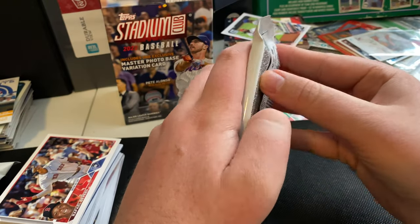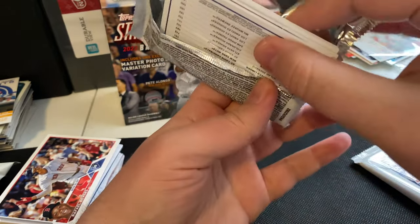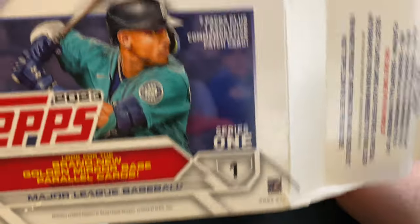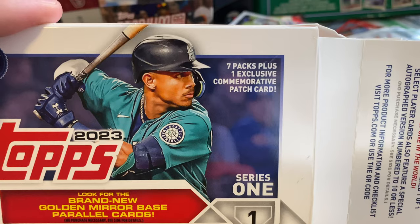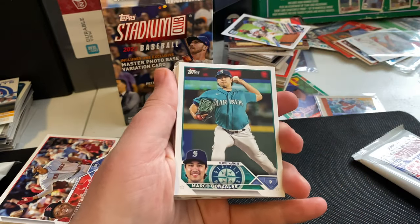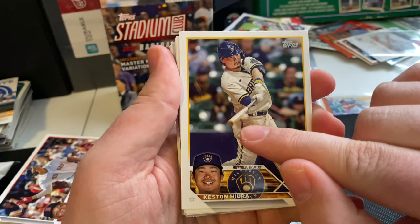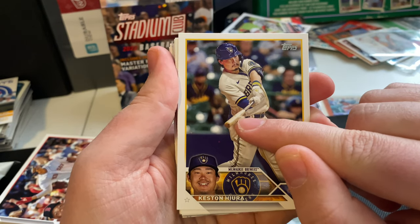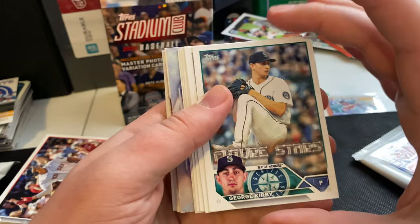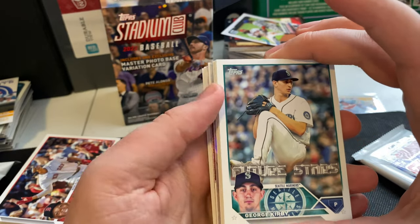Down to the final two packs. I can already tell this is the pack with the commemorative patch card that was advertised on this blaster box — it felt a little thicker than the others. We got Marco Gonzalez, Seattle Mariners. Keston Hiura with the Brewers — nice, he's got the ball right there on the bat. George Kirby, Future Stars — was hearing some buzz about him late last season.